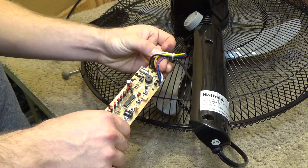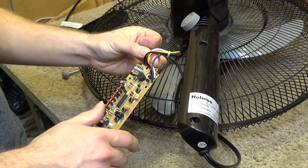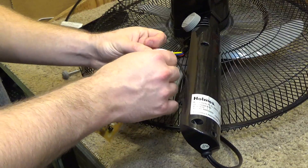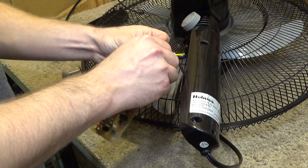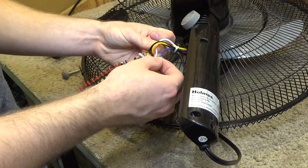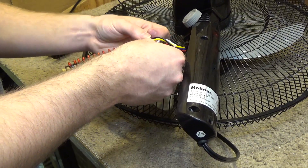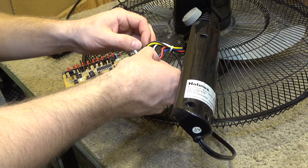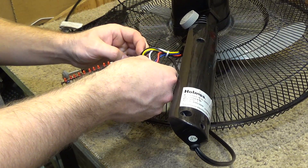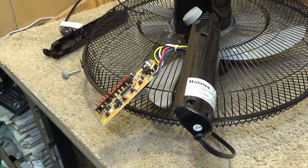It does look like this is a standard three-winding motor, so if it came down to it we could probably just omit this electronics control and connect it to a regular three-speed mechanical control. This is conveniently labeled low, medium, and high, and this is the capacitor. So we could pretty easily just convert it to regular manual control. Let's get the multimeter out and do some testing.